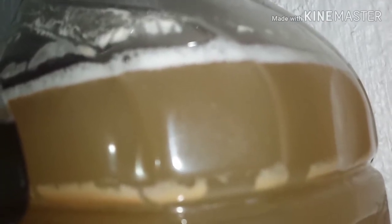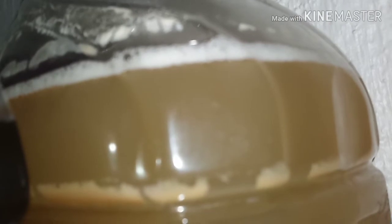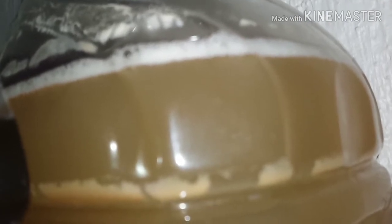This one, you can see bubbling. And that one, I started four days after this one.